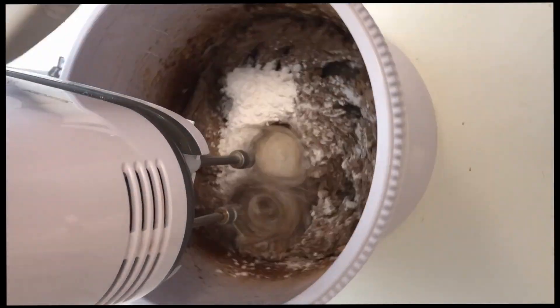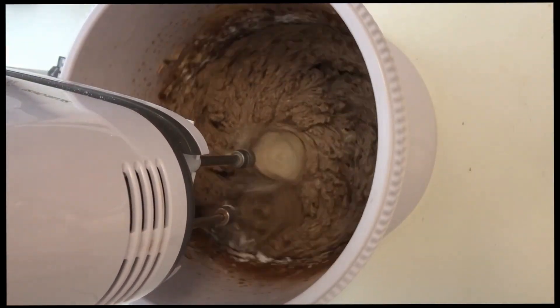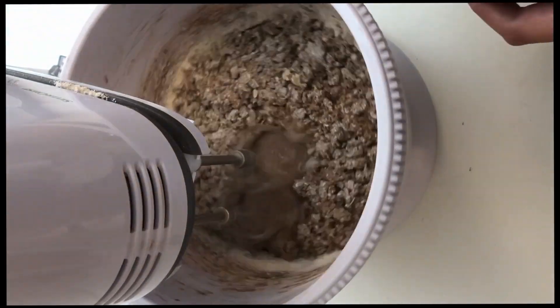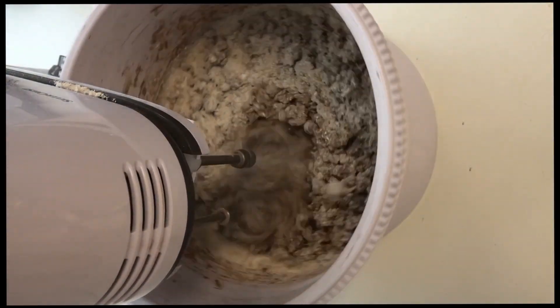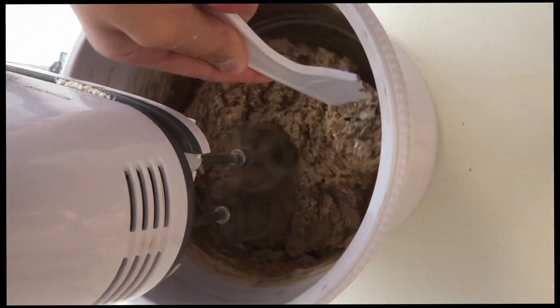Go ahead and add those ingredients one at a time, and when you come to the oat flour, add it a little bit at a time. Keep mixing until everything is blended and it looks something like this.